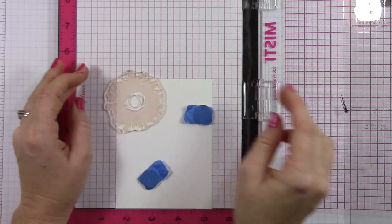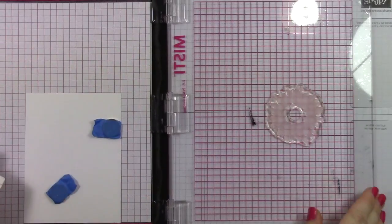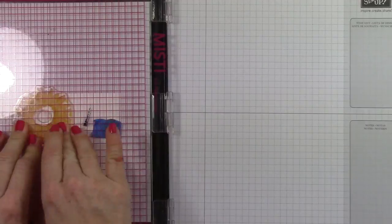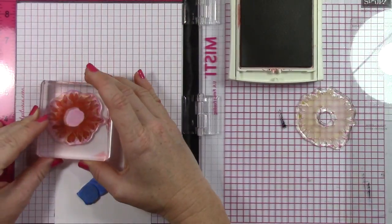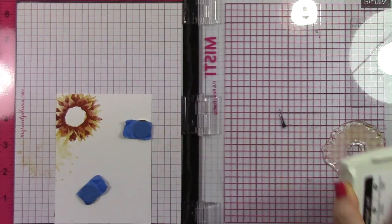I'm going to do a whole bunch of stamping here, and I'm using my MISTI tool. The MISTI tool is a stamp positioning tool, and it just really allows you to — basically, you can mass produce way quicker, and it allows you to put things in a good spot before stamping them. And then if they don't stamp correctly, you can just re-stamp it without having to fuss about lining it up.